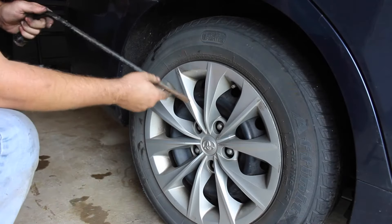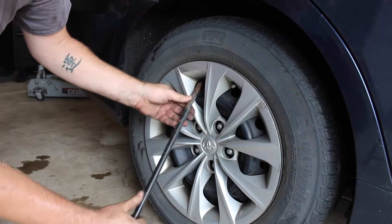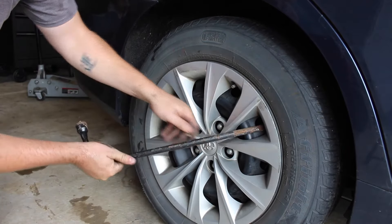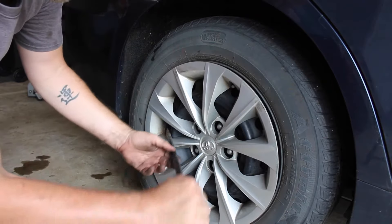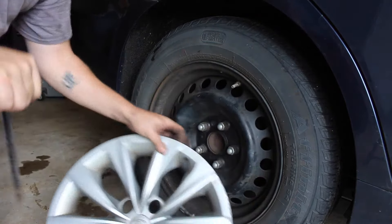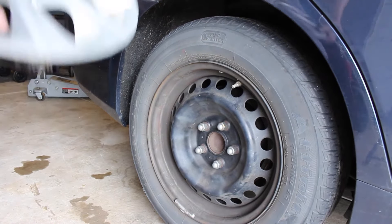The only tool I use for this is a spare tire lug wrench tool, and that's it. You'll see me put the tool on the inside of the hubcap and just give it a little pry, going around the hubcap not too much, and then it just pops right out like that.